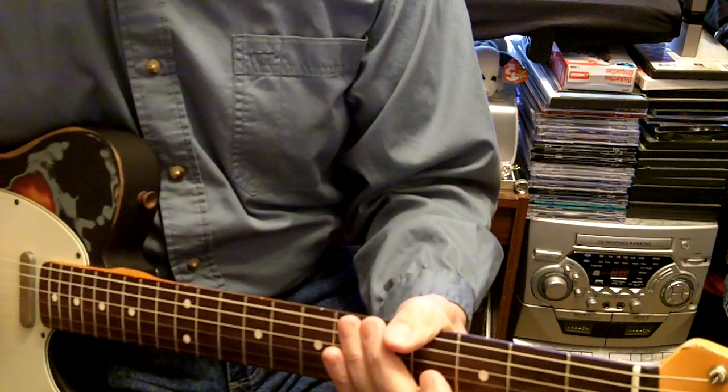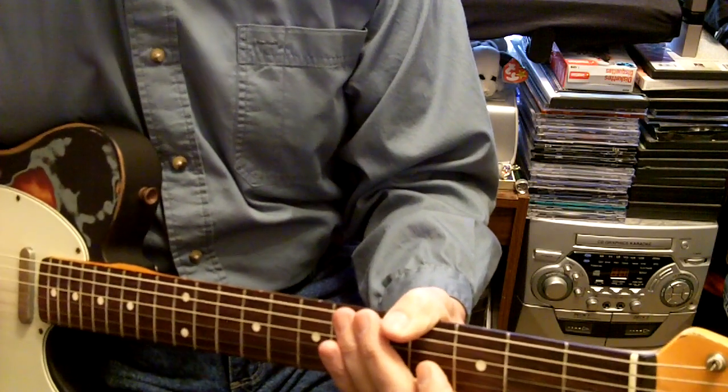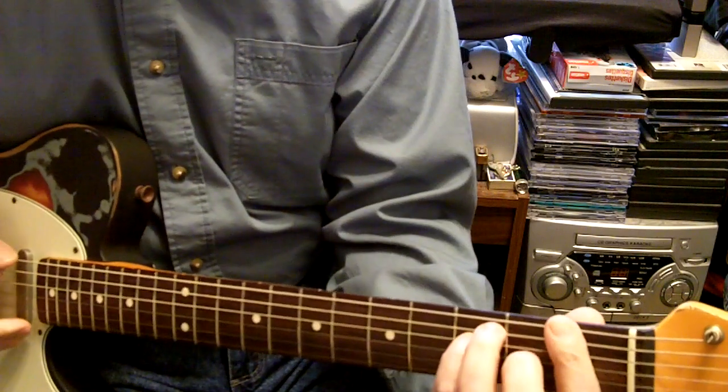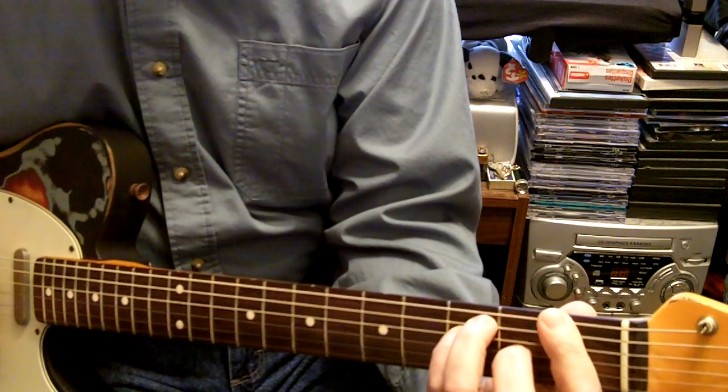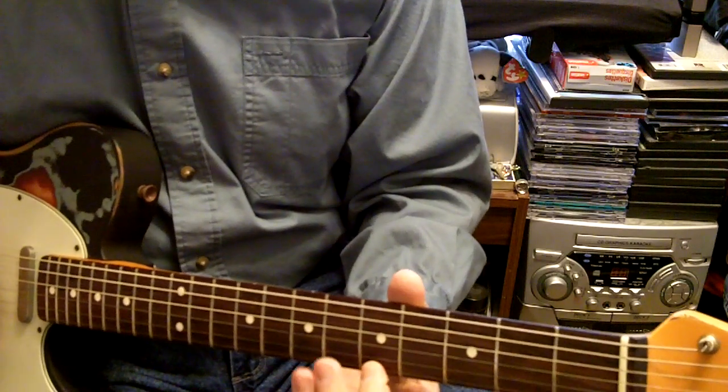Alright, now we're gonna try a fairly new song by Billy Currington called 'People Are Crazy.' The song is in the key of F and you can check it out on YouTube.